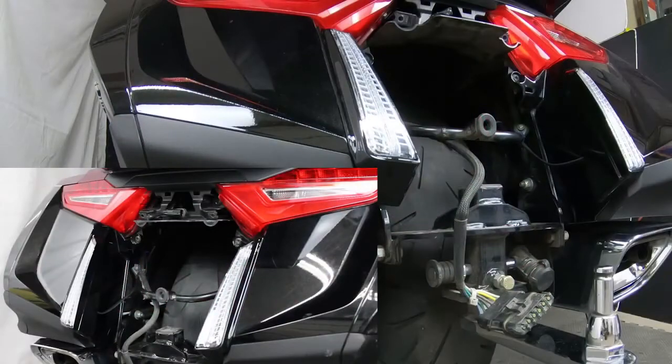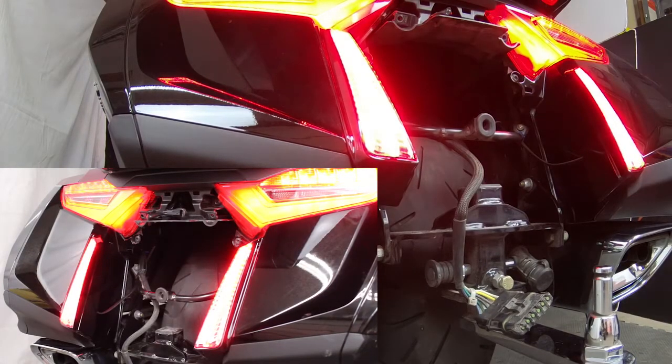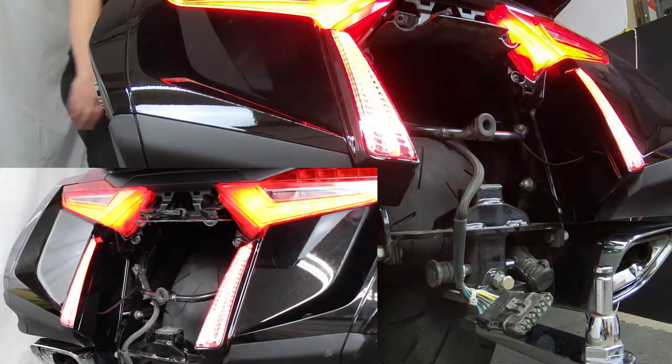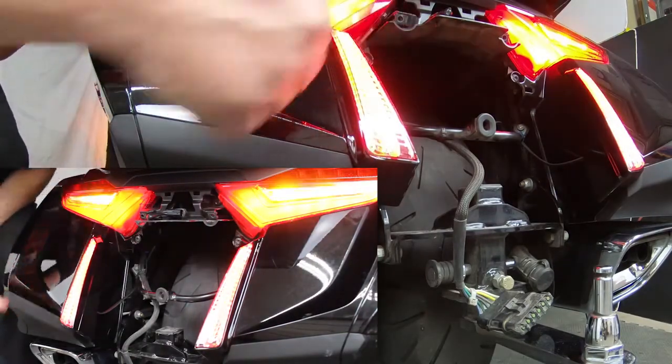Once you have the lights set up, you want to turn the ignition on. Before I put everything together, I like to make sure they're all going to work properly. As you can see, they do. There's a run, got your brake light, and right turn signal. So that's all working good.